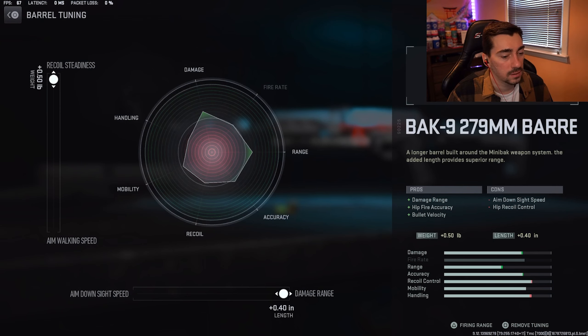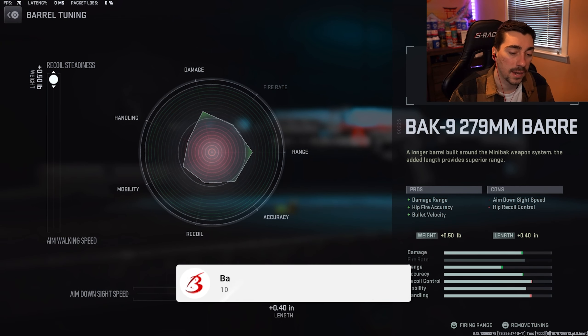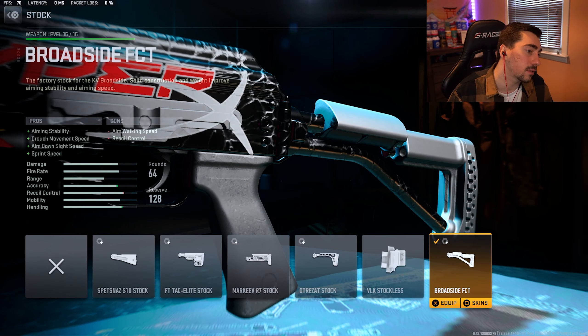So we're going to go into the build. Looking at the perk package, we got Overkill, Double Time, Fast Hands, and High Alert. Going into the build for my Mini Reck, we can start off with the muzzle: the X10 RR40. You get sound suppression, bullet velocity, damage range, and recoil smoothness. For the tuning on this one, you want to do negative 1.4 towards aim down sight speed and then plus one for bullet velocity.